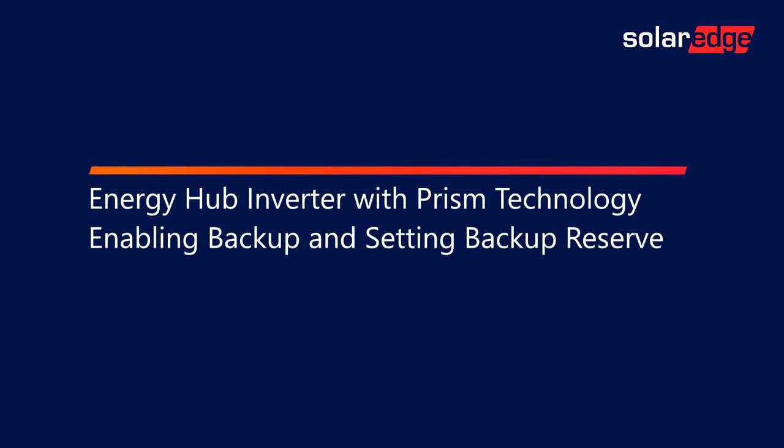Welcome to the SolarEdge Learning Lab. This video will cover Energy Hub Inverter with PRISM Technology, enabling backup and setting backup reserve.